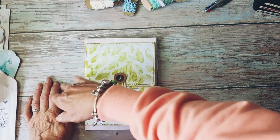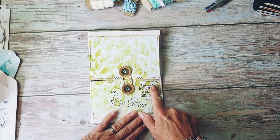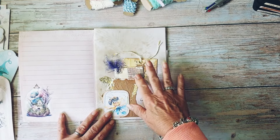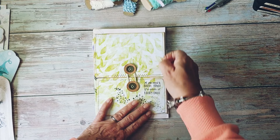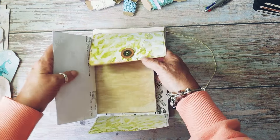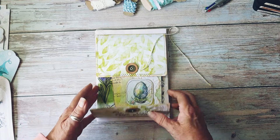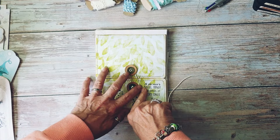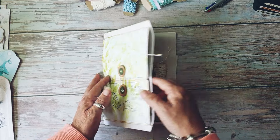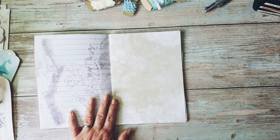Good afternoon, Jules here from Jules Designs and JT Creations. We're still going on with the fairy journal. I did put some stamps on it — we did the pocket and I put a little stamp on that. We made a belly band; I still haven't decided whether I'm stitching that in yet. We've got the pocket, so now what we want to work on is this page.